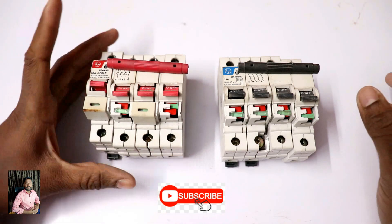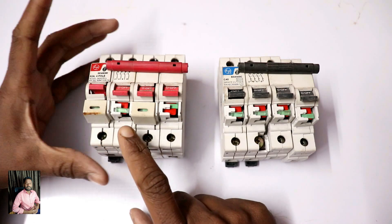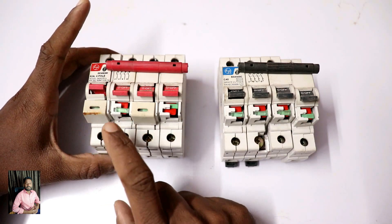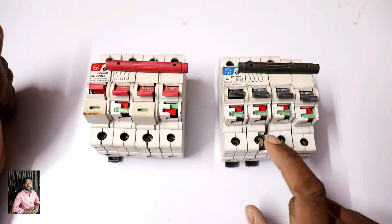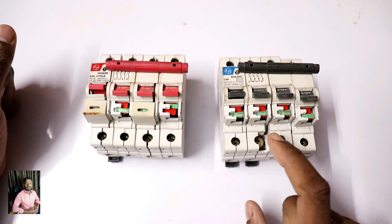You will see a 63A 4-pole Isolator. The red color is the Isolator and the black color is the MCB. Here is a 63A Isolator from L&T, a 4-pole Isolator, and also an L&T company MCB.